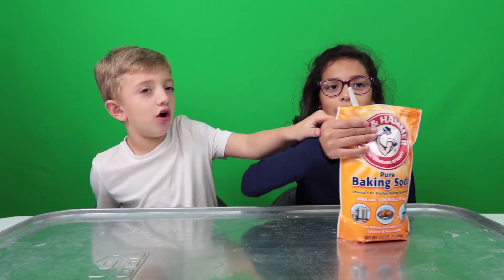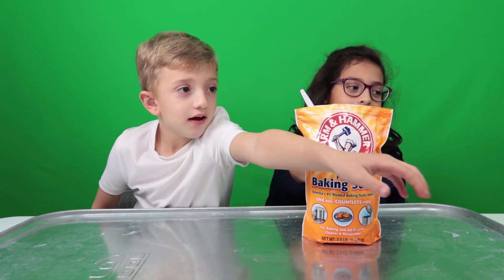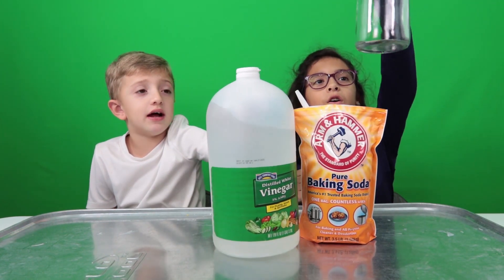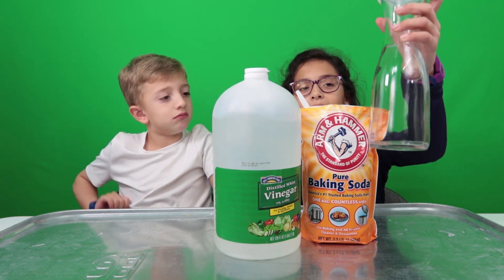These are the things we'll need for the next experiment. Baking soda, obviously. Check. And vinegar. Check. And a glass jar with a lid.